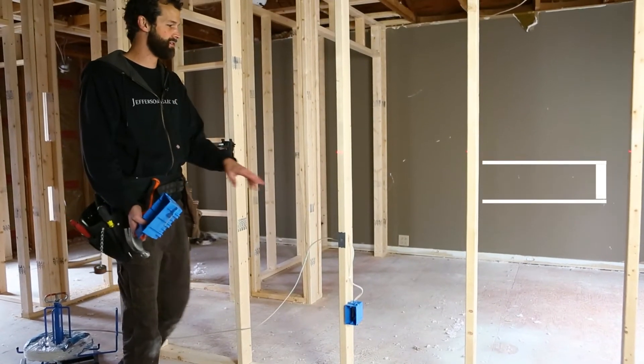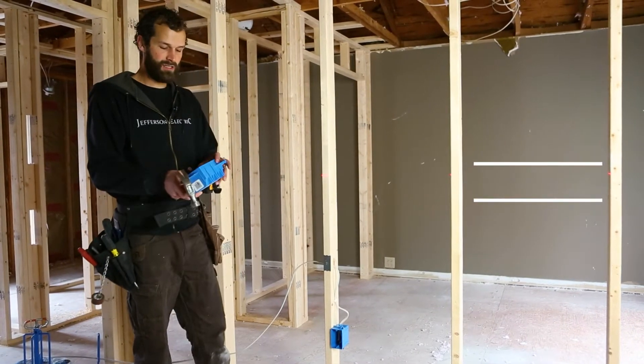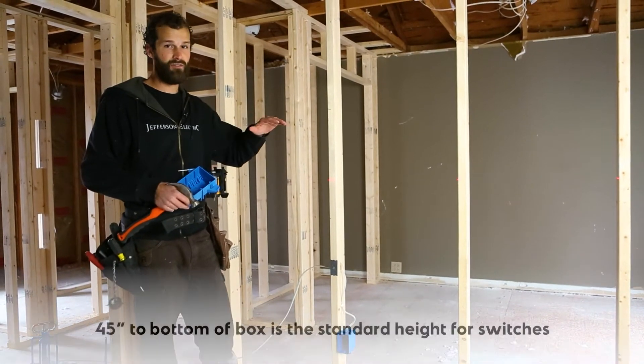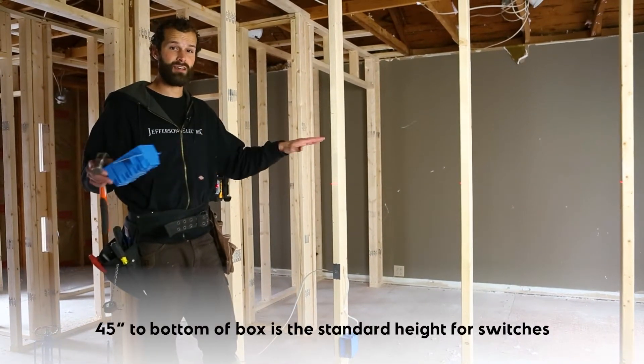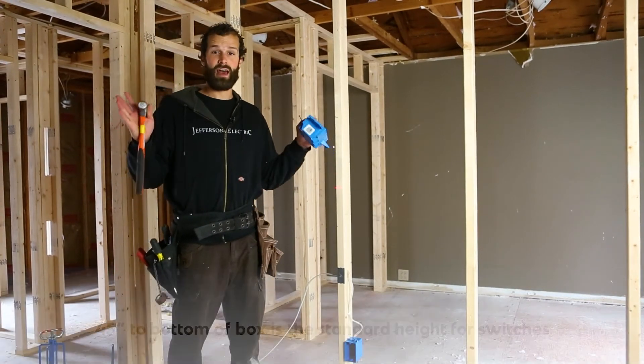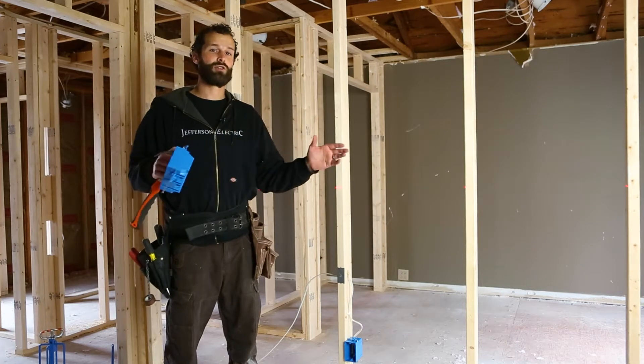Using the horizontal laser, 45 inches to the bottom of the box — that's going to be my standard. On this particular job site, we're actually going to set everything to 48 inches to match existing switches located in drywall and parts of the house that are not being remodeled, so that we have uniformity in the finished project.